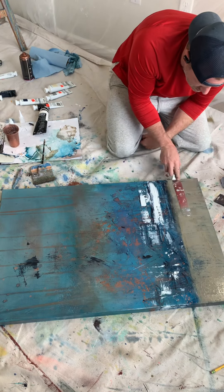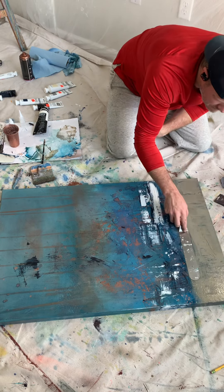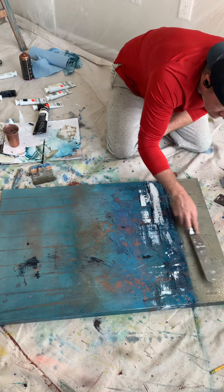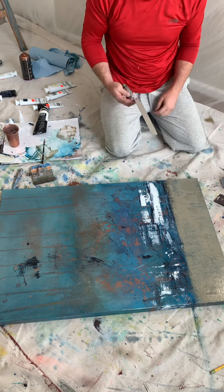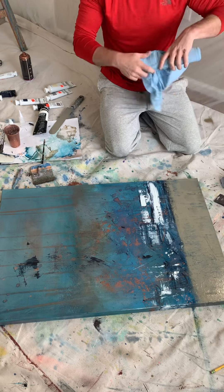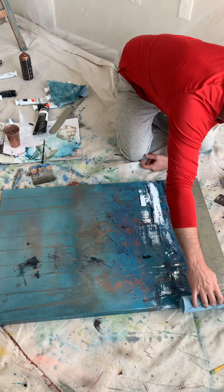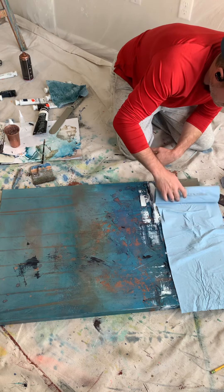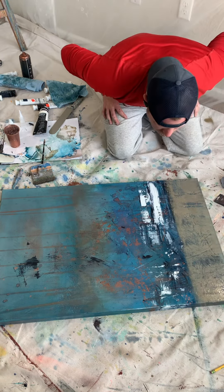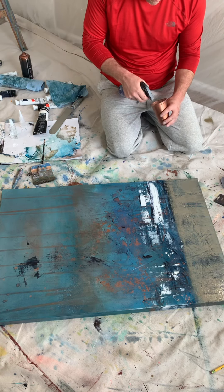Whenever you add a new section, you want to distress it so that elements below shine through the layer that you're adding. I've added water to thin it out, and here I am going over it with a Scott's shop rag to further remove some of the paint.